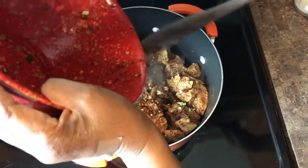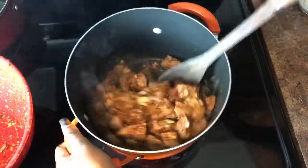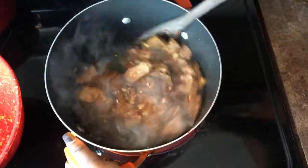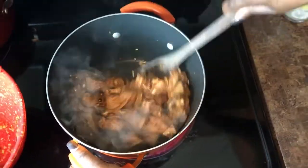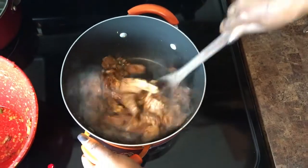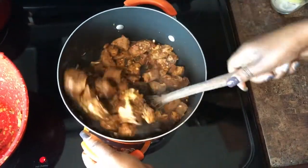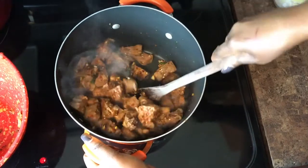Then I added my meat to it. After I added the meat, I stirred thoroughly and made sure every piece of meat got a little brown sugar color. That's what I do, and then I added some water to that and covered it down.